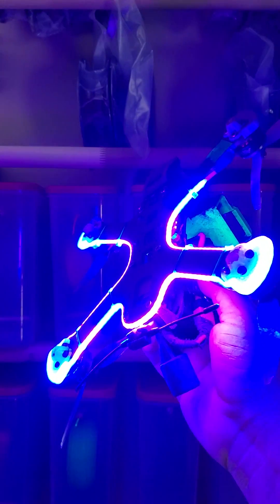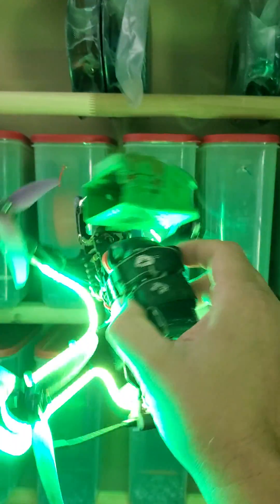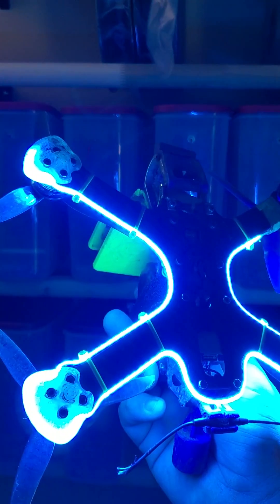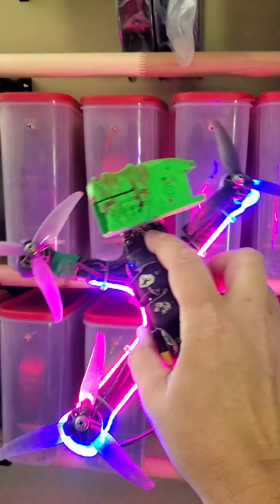RGB LEDs — any color of the rainbow. I love this shit man. I invented these so that you wouldn't have to pick one color. You could be red and blue and green and yellow and pink and purple all at the same time. So fucking cool.